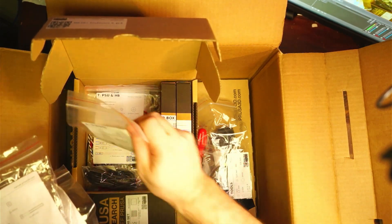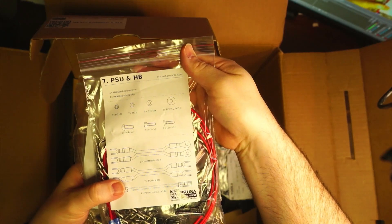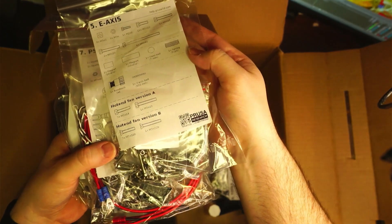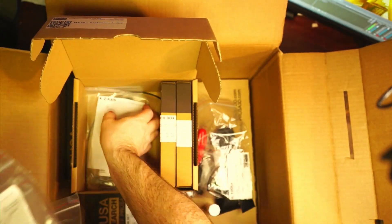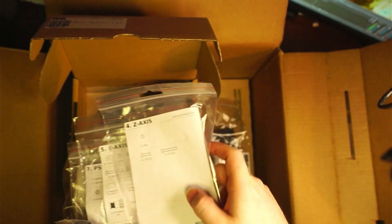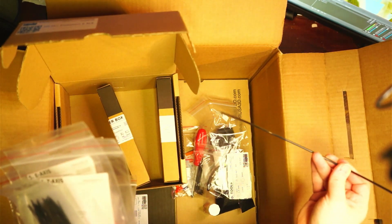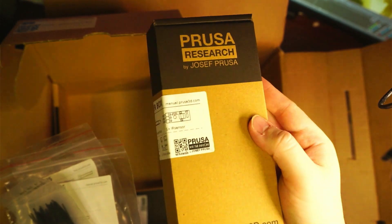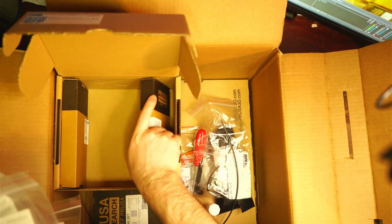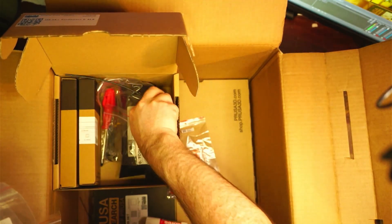Looking at the labeled boxes: X-axis, Y-axis, power supply and heat bed, E-axis. There's a USB cable — an old-school USB-A cable for a printer. Z-axis. Zip ties — quite a few of those. This looks like a filament extruder box. We will find out what all this stuff is once we start to assemble it.